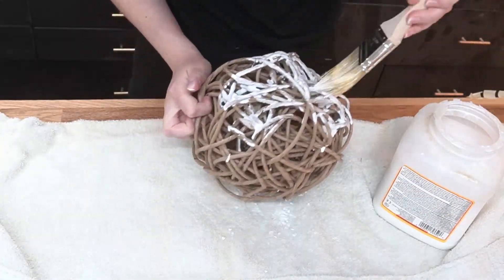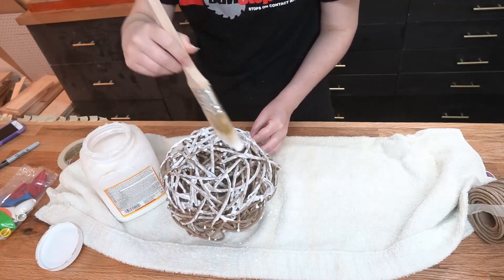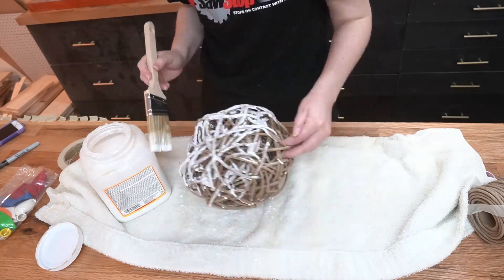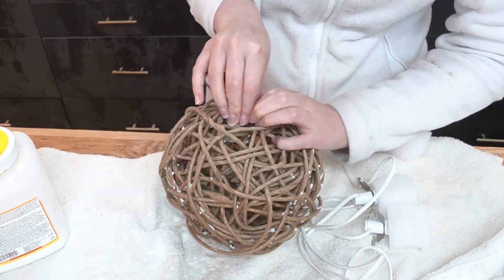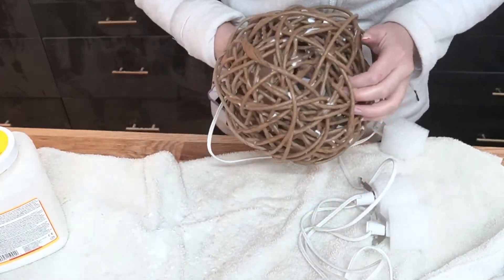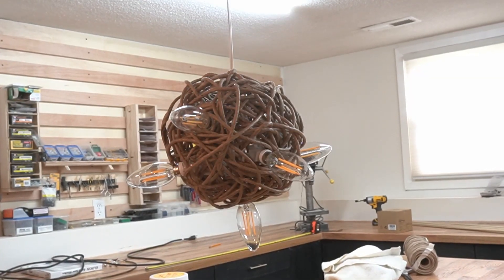I feel the need to mention that this video wasn't sponsored by SawStop, although they did send me a nice shirt after I chopped off my thumb and bought a SawStop. Apparently all you need to do to get a free shirt is be a YouTuber and have a dramatic table saw accident. Five stars, highly recommended. Then I weaved a cord I found on Amazon into the center of the ball, sticking the lights through the fiber rush. I was trying to place them evenly, but given how it looked when I was done, I did a terrible job.